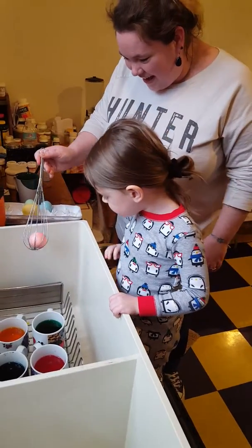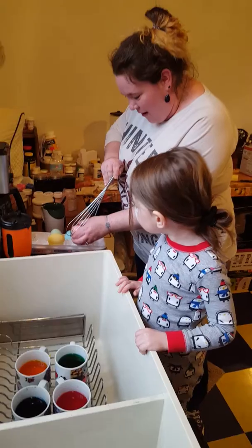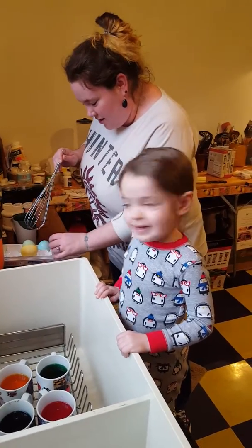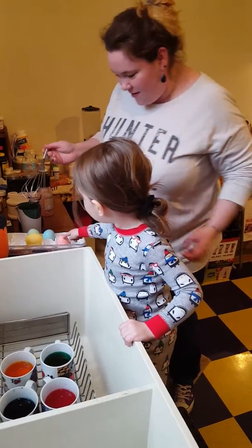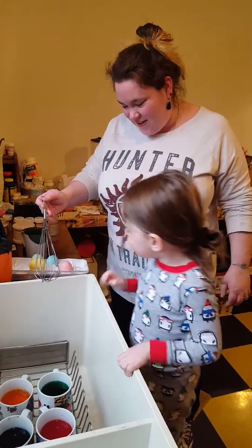Yay, look at that! Oh my gosh, you have the prettiest pastel colors. They're beautiful. How many eggs do you have? One, two, three, four. Good job.